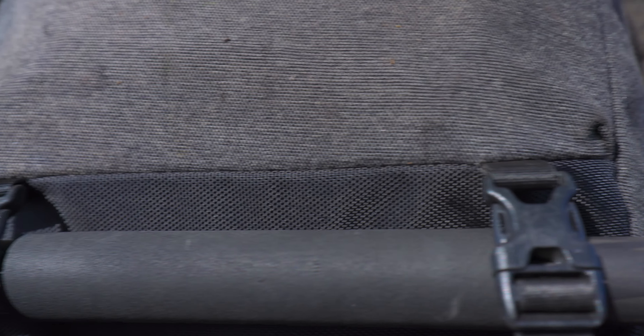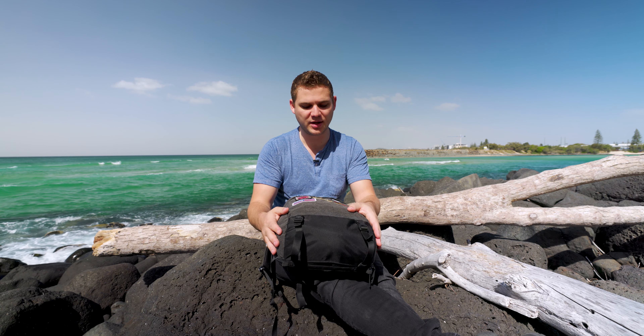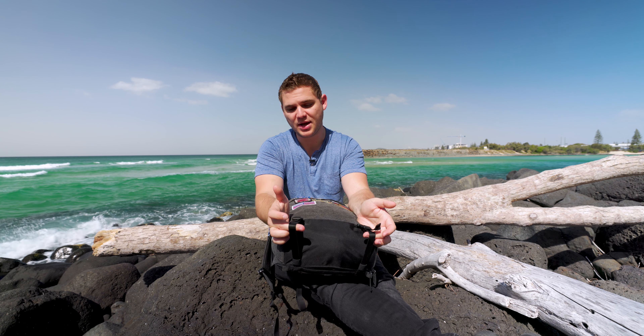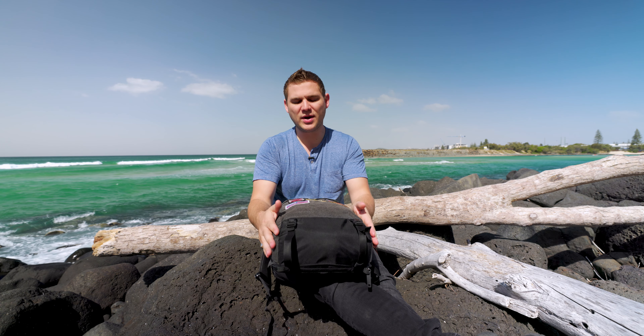The straps on the bottom are fantastic for holding your tripod. I use a decent-sized Sirui tripod which you've seen in a couple of my other videos, and with the straps on the bottom, it fits pretty well within the profile of the bag. The key advantage of having the tripod on the bottom is that when it's on the side, the bag starts to pull heavier on one shoulder, which can give you sore muscles at the end of a long day. Having it on the bottom keeps the weight centralized and makes the carrying experience a lot more comfortable.